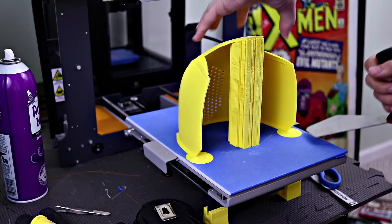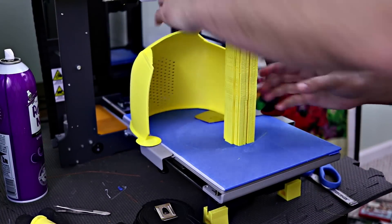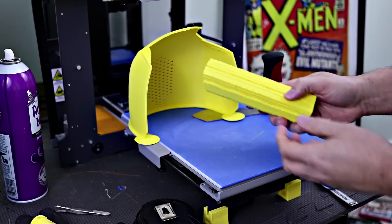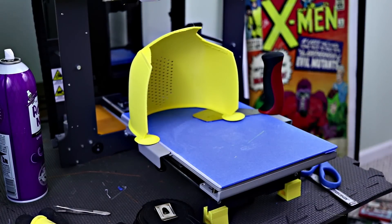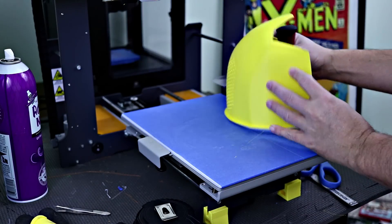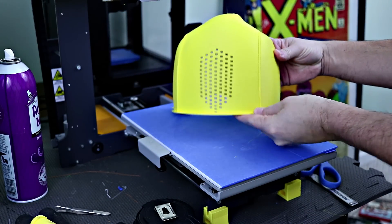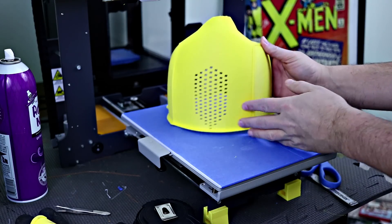Here is the final piece. Look at all that support material. Crazy. Looking good though, looking really good. Nice and clean. A little bit of curling here, but not bad. I'm going to get that cleaned up and see if I can get this assembled.